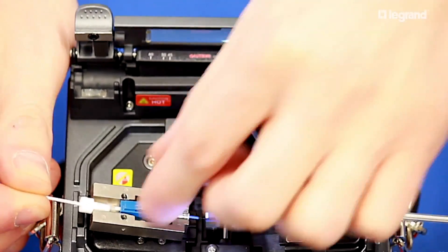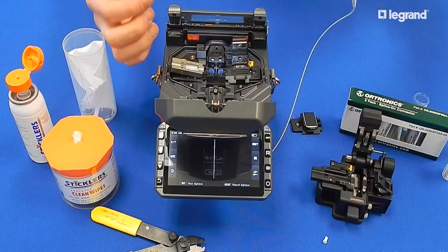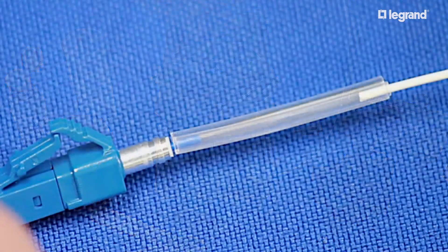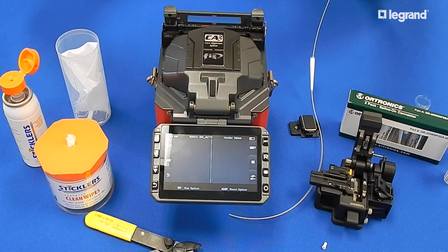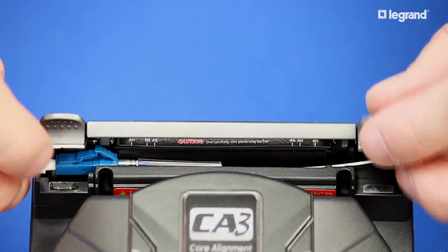Using the extended dust cap, lift the field fiber and allow the splice sleeve to slide so it is flush to the back of the connector, pushing the sleeve to position as needed. Place the connector into the oven of the CA3 fusion splicer as shown, with the connector on the side marked SOC.